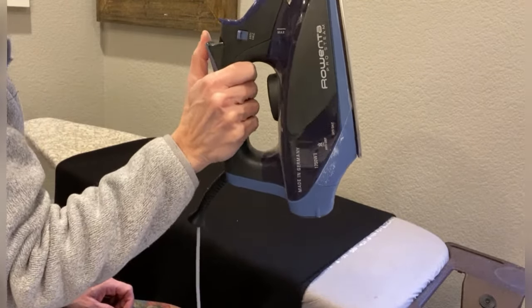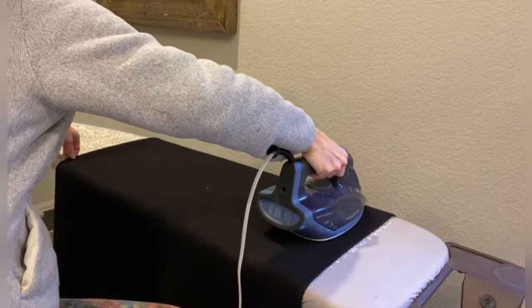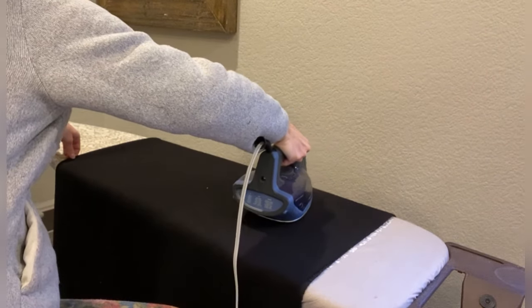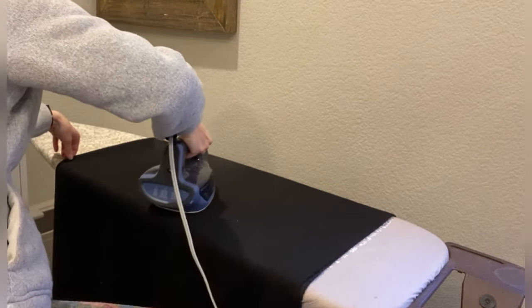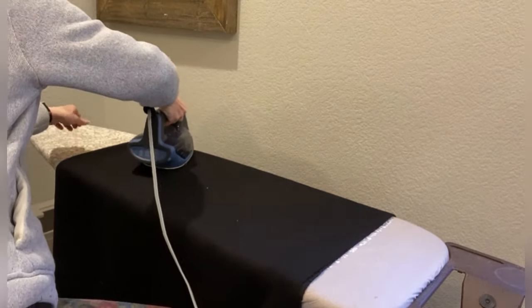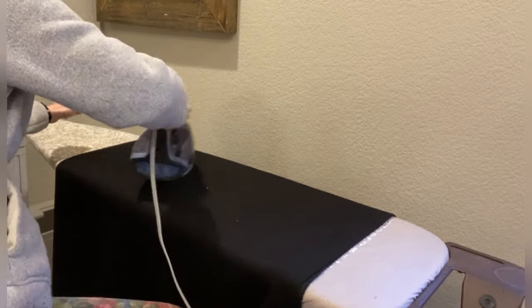If you are using wool for your project, a quick way to pre-shrink it is to get a lot of steam on your iron, lay the fabric flat on a table, and hover the iron about a half inch to an inch above, moving all the way around until your fabric is damp, then let it completely dry. That will pre-shrink it for you.